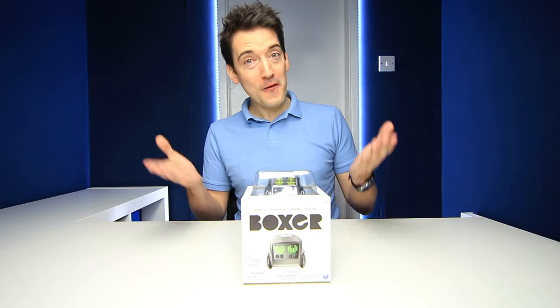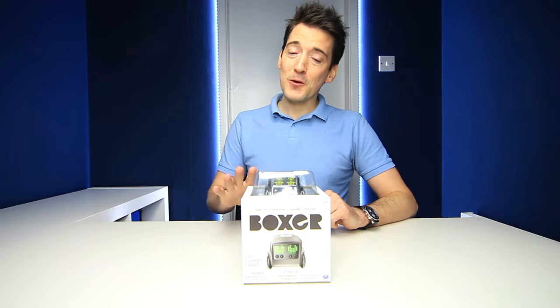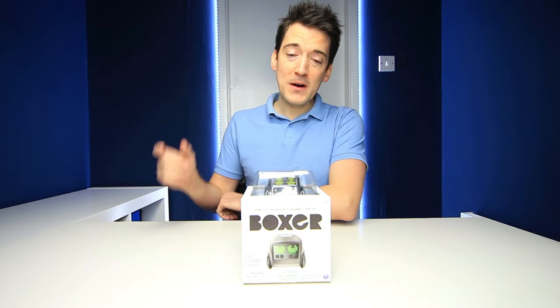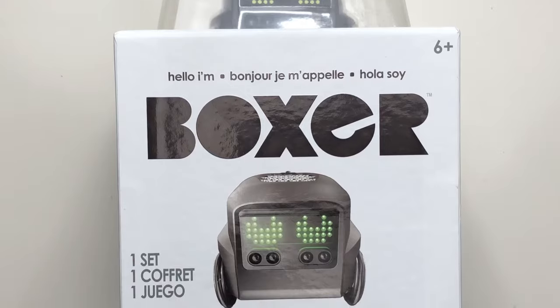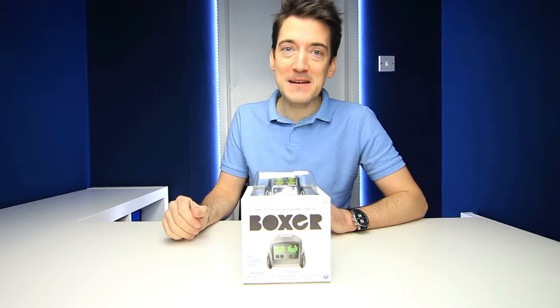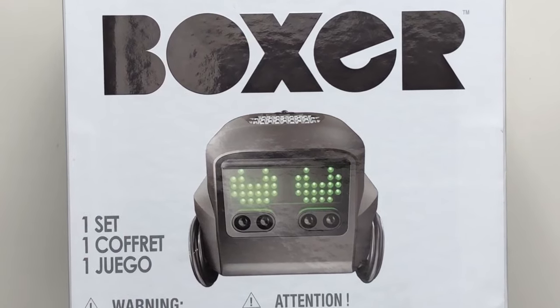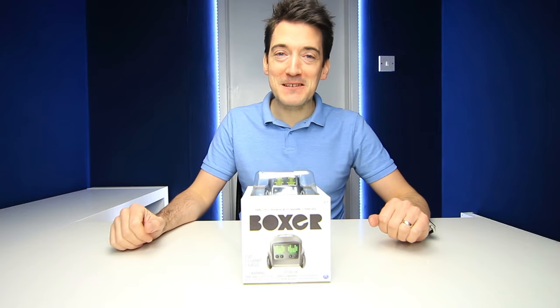Now during my research of Boxer the Robot, I've got to admit he really does look quite phenomenal. Now of course he won't have all the same features such as Cosmo or Vector the Robot has, but he does have one redeeming feature and that is of course the price. You can pick up Boxer the Robot here in the UK for around £65, which is a huge difference in price compared to other robots that are available. But will he be as good? Well that is exactly what we're going to find out today, so we're going to start off with the usual unboxing and then we are going to test him out.